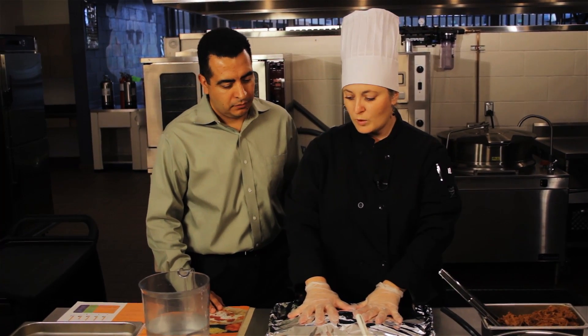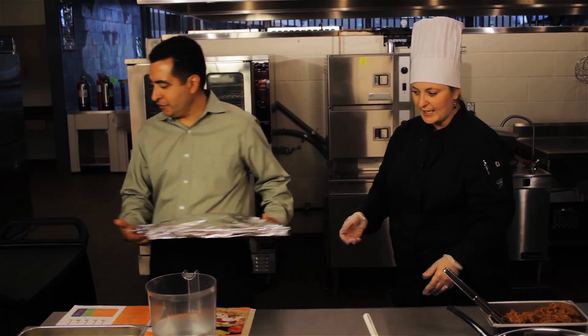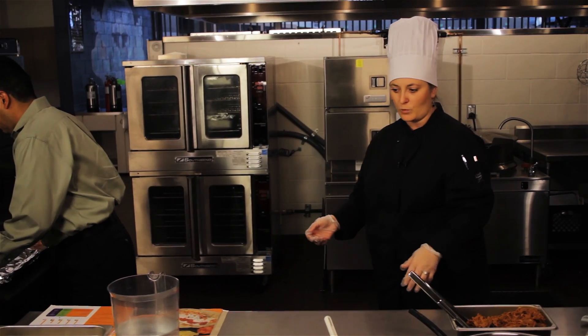These tortillas will warm very nicely if you just put them in the warmer for a couple of hours — not the oven, the warmer. So those are going in the warmer.